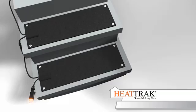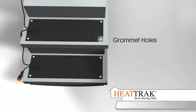The mats contain grommet holes. Although not necessary to operate the mats, you may want to screw the mats down to secure them in place.